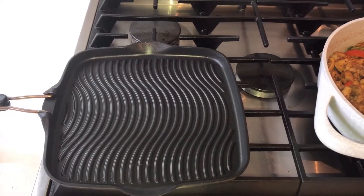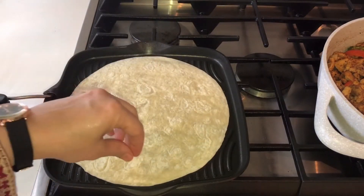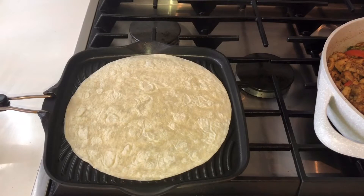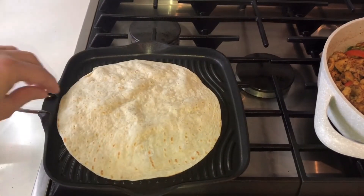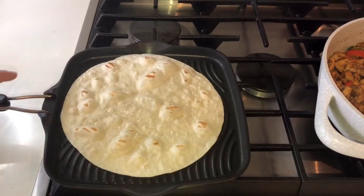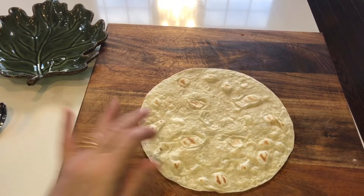I have taken a grill pan. I will put my bread on it and we will grill it. You can also do it on a frying pan. As it gets warm, we will assemble our first roll. I have made a tortilla — you can also make a tortilla at home.